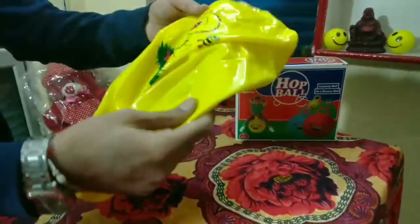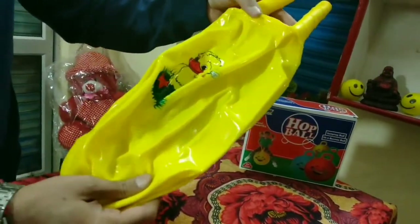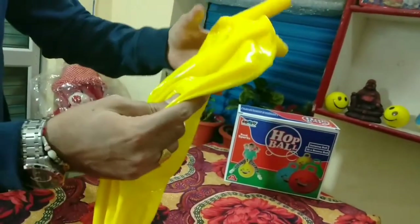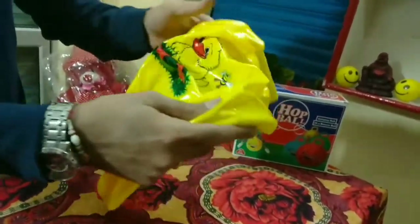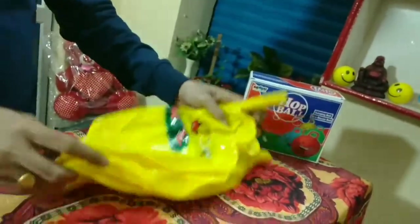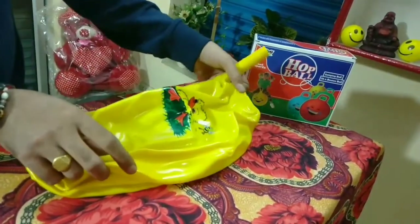This is our jumping hop ball. It is a fun toy for children ages three to six years old. It is made of soft, super strong rubber with a latex-free band. This hopping ball is available in multicolor.